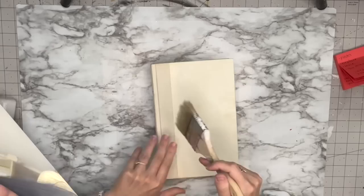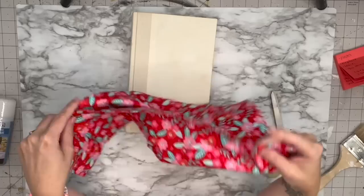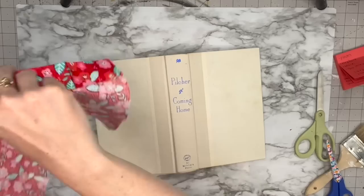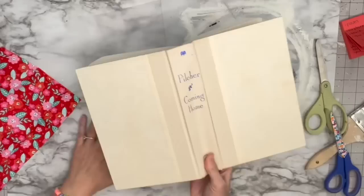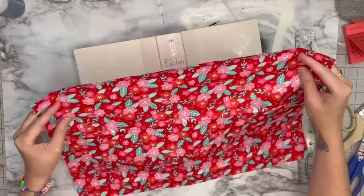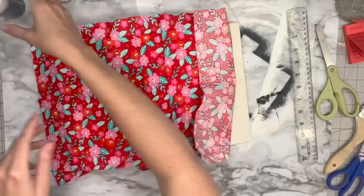For this one I'm starting off with a plain old book. I'm going to get some fabric — I think these are fat quarters from Walmart — and open my book with pages face down. I'll cut the fabric, making sure to leave some overhang, then grab some spray adhesive from the dollar store. I'll put a heavy coat of that spray adhesive on the book.